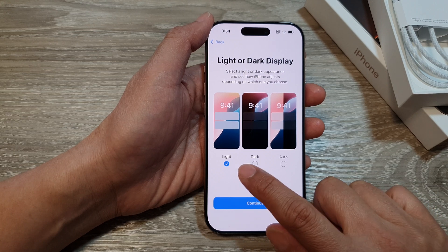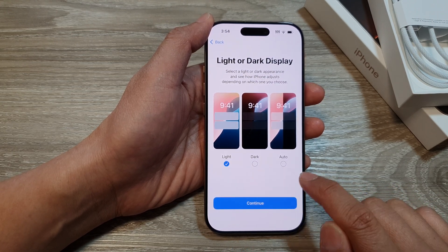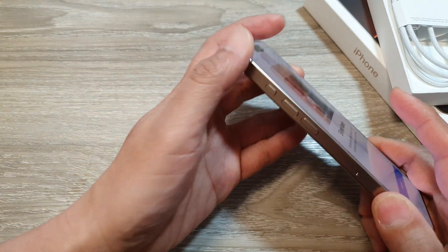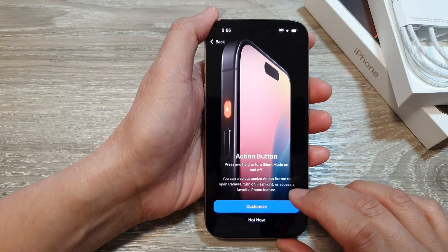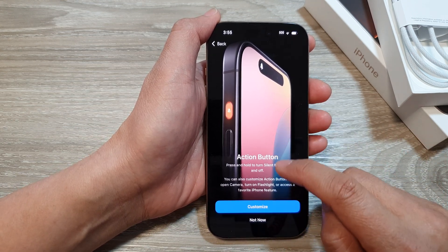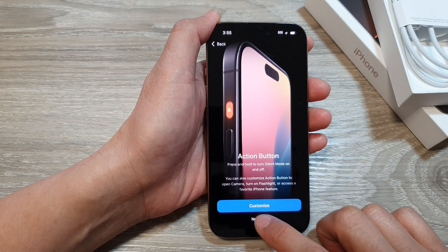Here you can select Light Mode, Dark, or Auto. Select one of the options and then tap on Continue. Then we need to set the silent mode or the Action Button on the side. Tap on Continue. You can choose to customize the Action Button, or use the default which is silent mode. I'm going to select Not Now.